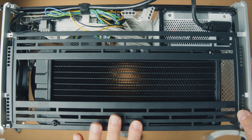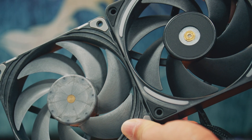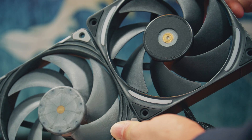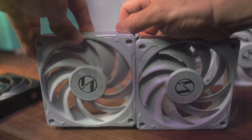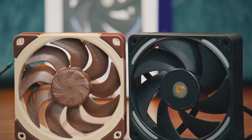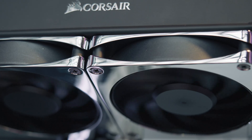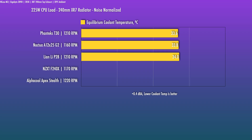The primary comparison is the Phanteks T30, since those are also 30mm thick fans and the NZXT F-series appears to have taken many cues from that fan. I'll also consider the Lian Li P28, which is thicker than normal, the Noctua A12x25 G2, and the original fans I built the system with — the Alpha Cool Apex Stiles, which are more looks-driven. At a noise-normalized level of just above audible, plus 0.4 dBA, looking at equilibrium coolant temps, the T30 is ahead. Realistically, the top three fans are practically identical.